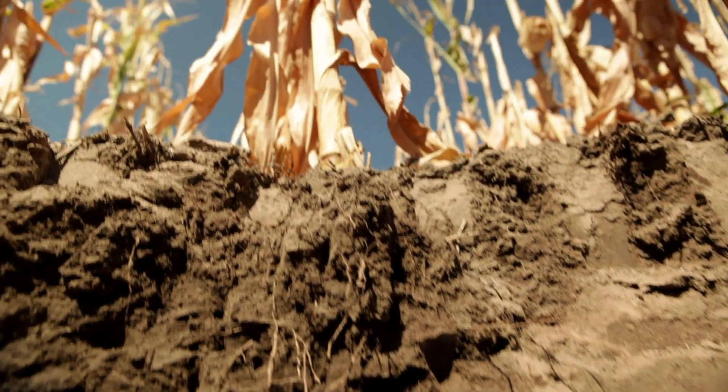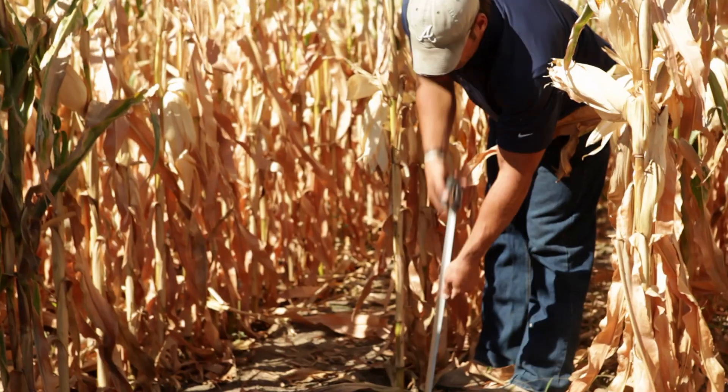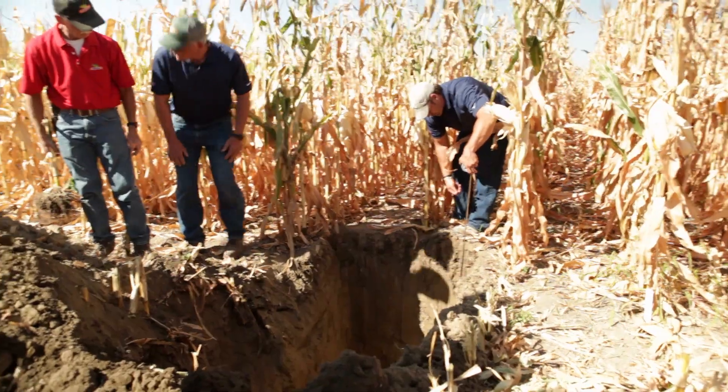One of the hybrids has a shallow root system — it doesn't go down as deep for water. The DeKalb hybrid, though, is one that has a deep root system, goes deep to utilize that water in the soil profile.